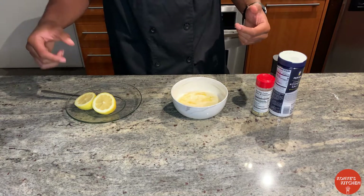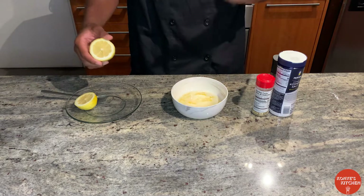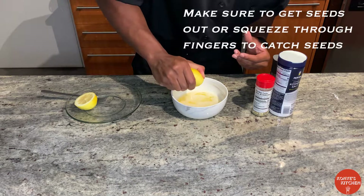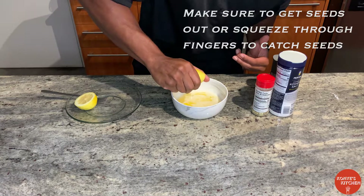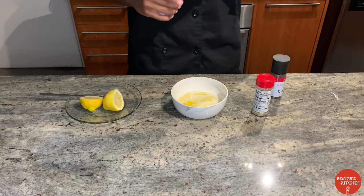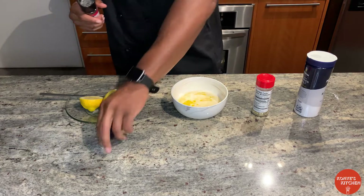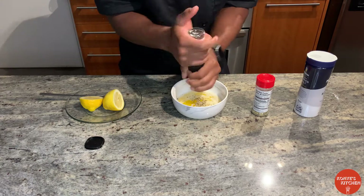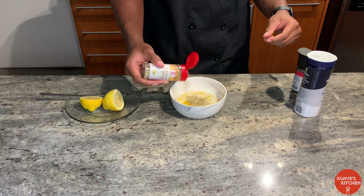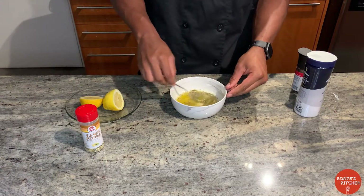Now it's time to make the sauce that we're going to pour all over the wings. I got about a fourth of a cup of butter in here. You should use salted butter — I got unsalted because I didn't have any, but it's still fine, still going to taste the same. We're going to squeeze some lemon juice — I got half a lemon, just going to squeeze some of that juice in here so we get that authentic lemony flavor. We get some salt, some pepper, and the most important ingredient, the lemon pepper. Get about a tablespoon of this in here. Let me go mix that up.